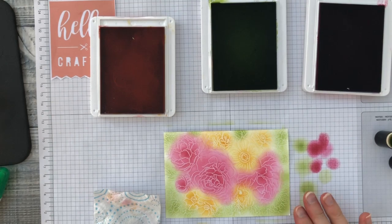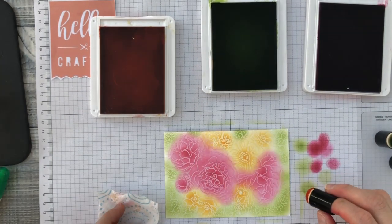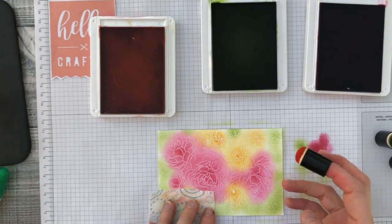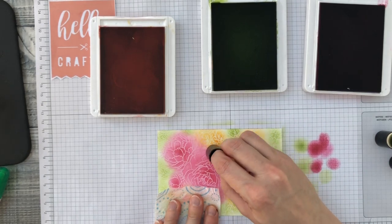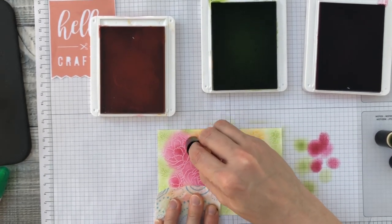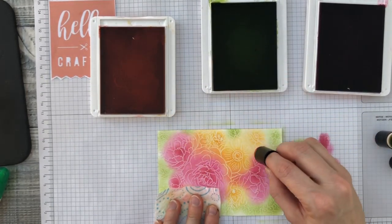Once I've added some color all over, I can go back in and just fill in any gaps and blend the colors together a little bit. I'll go back in with my lighter color, the mango melody, and blend in with the melon mambo, and then I get a nice soft transition between the two colors.